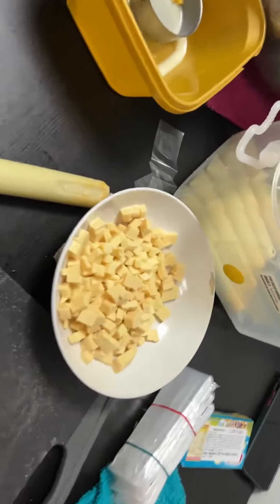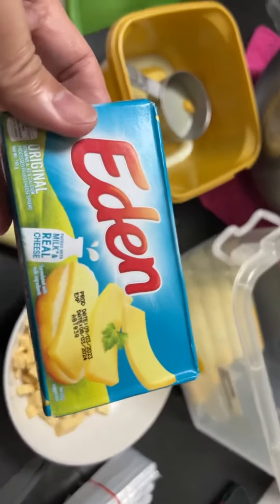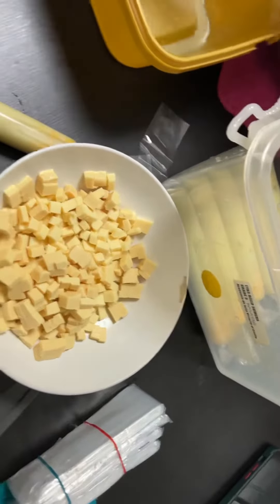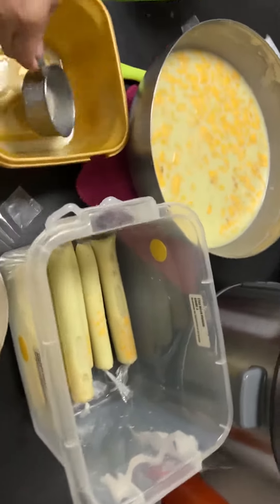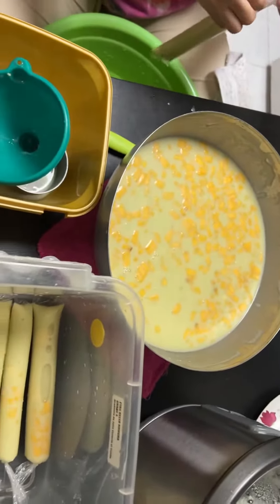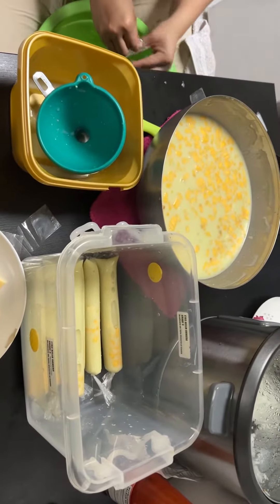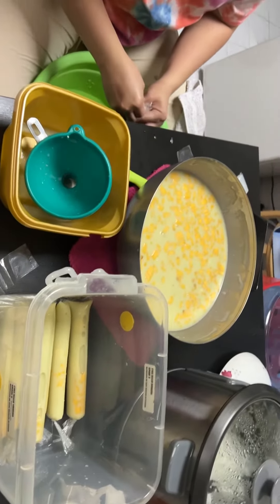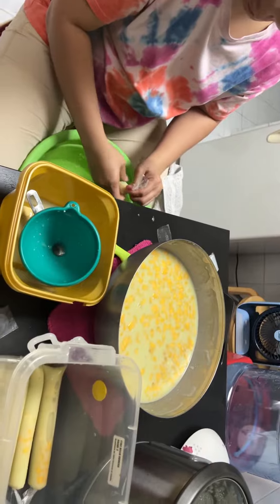This is the eating cheese, guys — this is the brand of cheese you can use to add flavor and taste. After about one hour it will become ice — the ice candy process will be finished. Thank you so much guys for watching, bye bye!